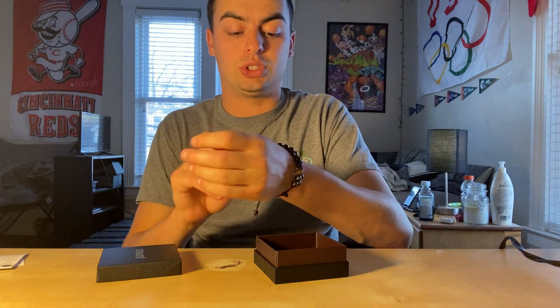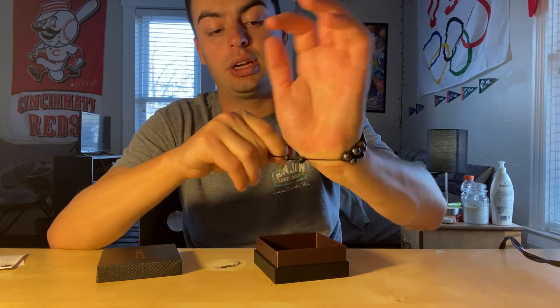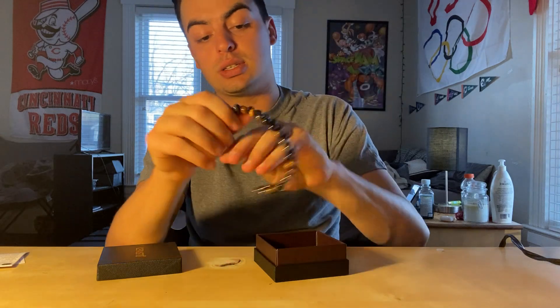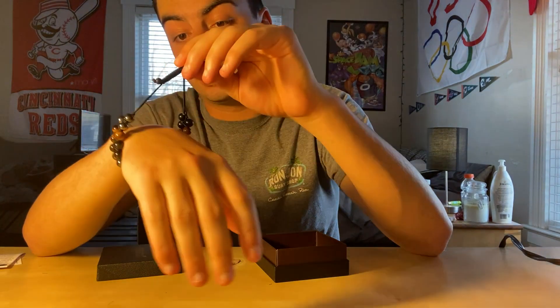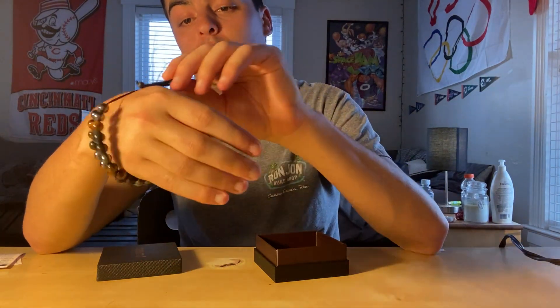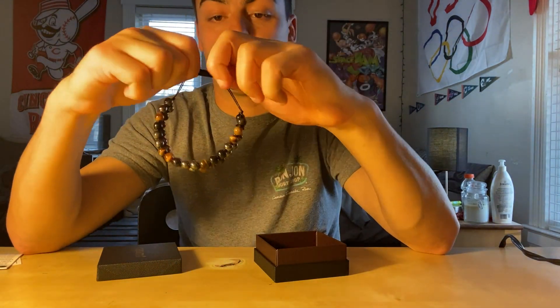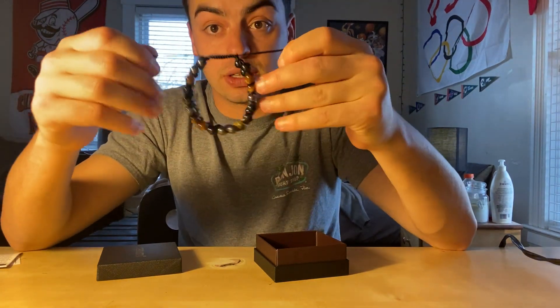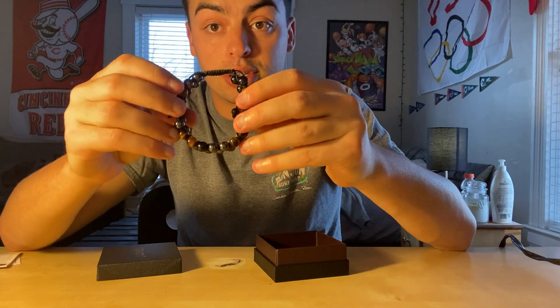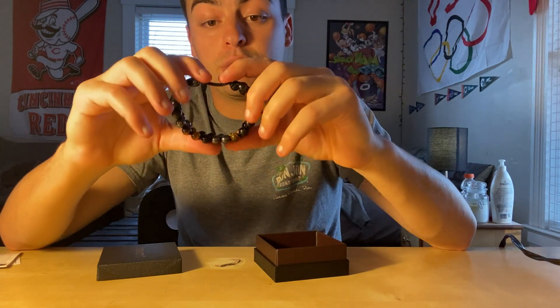Just loosen it and you kind of pull it aside, and then you can make it as tight or as loose as you want. If your wrist is that big, you can just stick it in right there, or you can do it as tight as it possibly can. That's pretty much what my wrist looks like — I have a very small wrist, but I really enjoy this.